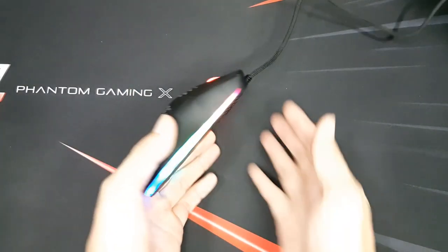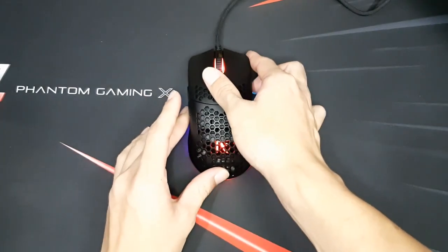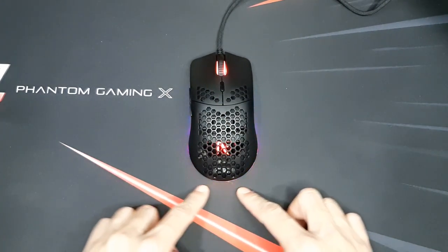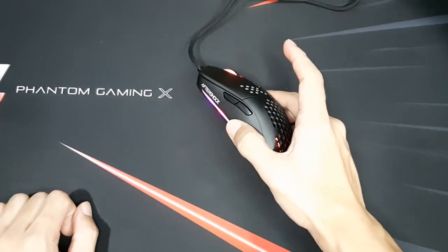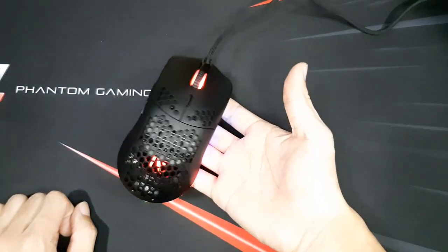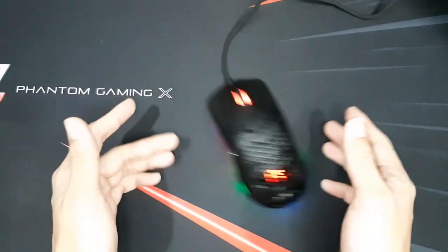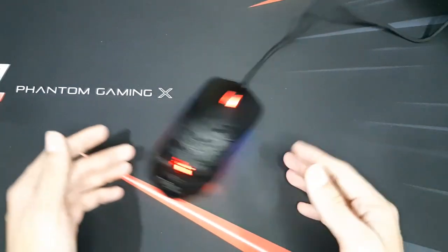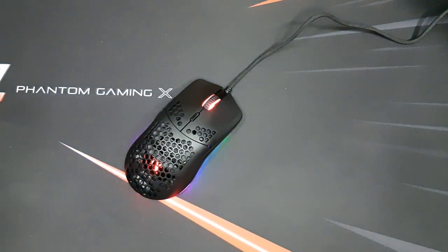Speaking of lightweight, this mouse weighs 69 grams. Compared to a Model O, the only difference is just 1 gram, which is not much of a difference to be honest. However, the key difference compared to other mice is the price. This mouse is sold at 50 bucks, compared to other gaming mice at a retail price of 90 to 100-plus dollars. This mouse is one of the cheapest on the market right now and is the most suitable for gamers or eSports players who want a lightweight mouse.